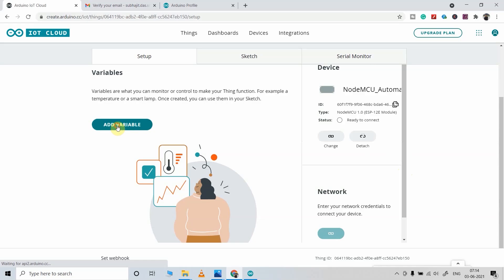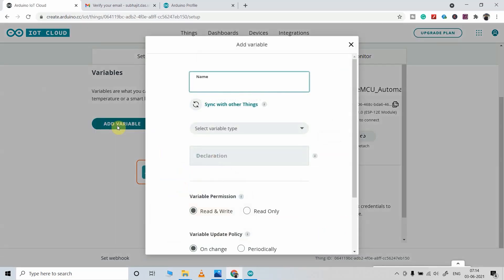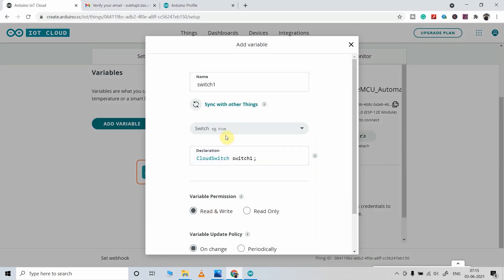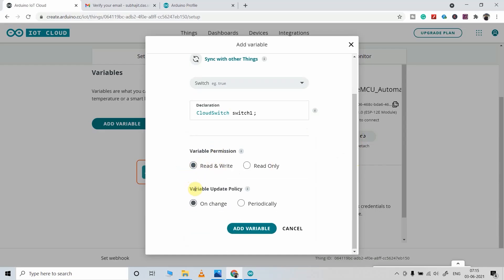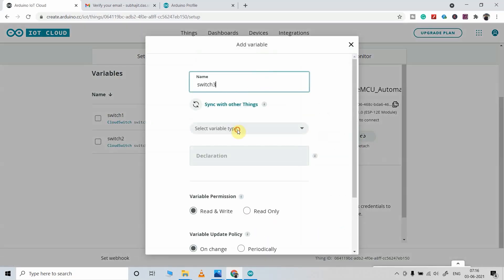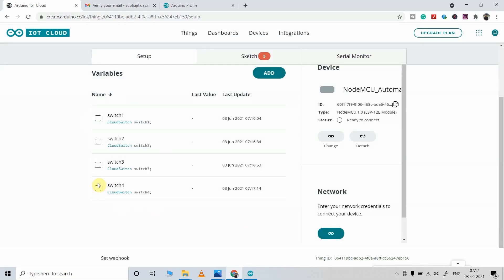Now I will click on the Add Variable button. As I am going to control 4 relays, I will create 4 variables. For the first variable, I will give the name 'switch1'. Here I will select Alexa Compatible and select 'This is a switch' — you can also select Light if you want. The variable permission should be Read/Write and variable update policy will be set to On Change. Now I will click Add Variable. I have created all 4 variables named switch1, switch2, switch3, and switch4. Alexa will identify each relay with these names.